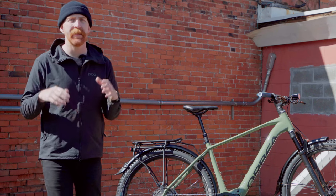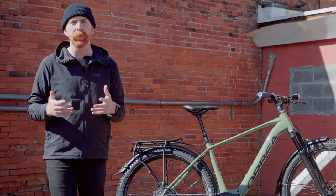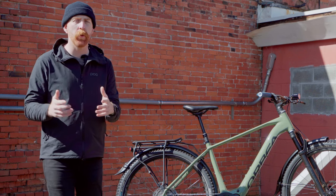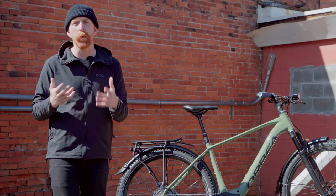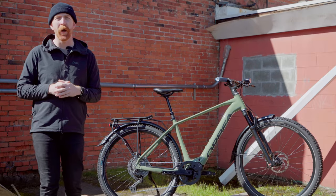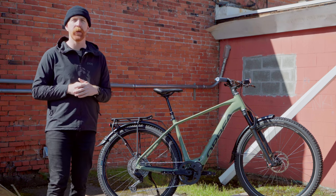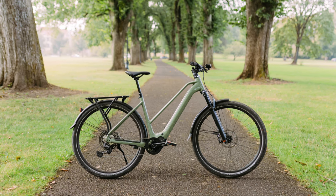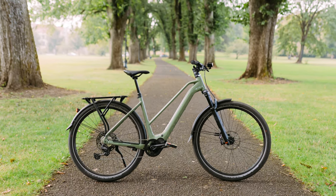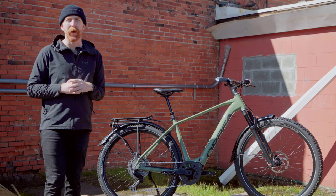As with all of our Tech Checks, this is less of a review and more of an opportunity for us to work with the brand to share with you about a bike's features, the tech, the specifics of the bike, and ultimately who it's best suited for. There are two different models of the Cayman: the Cayman SUV, which we have here and will be focusing on, and the Cayman, which is the more urban-focused version. We did review that last year and I'll link that above.